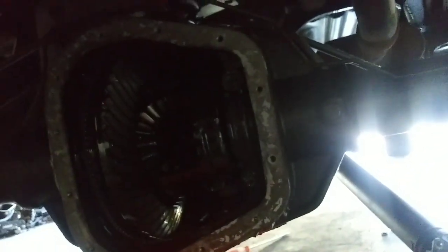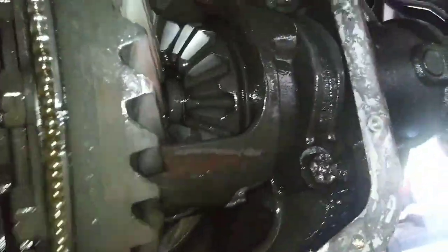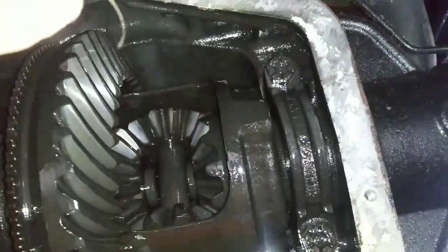That'll seal it up, and then you put the new gear oil in with the limited slip additive if you have limited slips. You can tell if you have limited slip because you'll see there's a little bit more meat here and you'll probably be able to see the clutches in there. By the looks of things, this actually doesn't look like it has a lot of clutch dust, so those look fine. Anyway, let's get on to the gear swap.